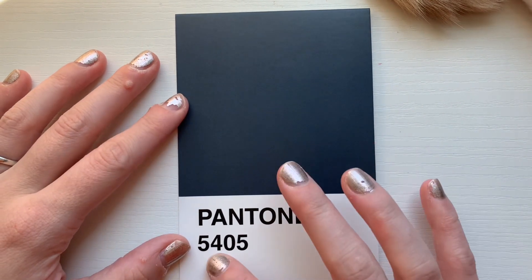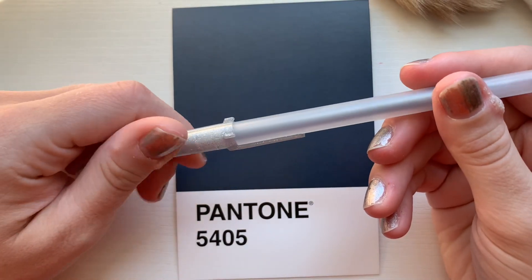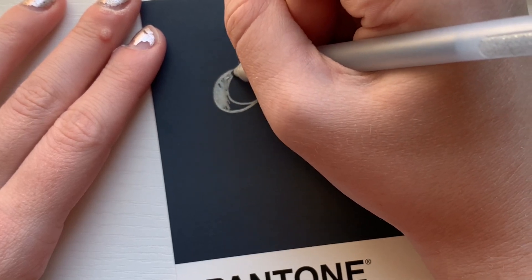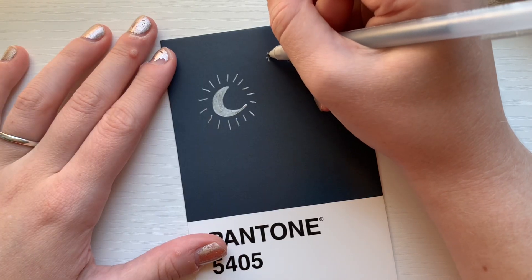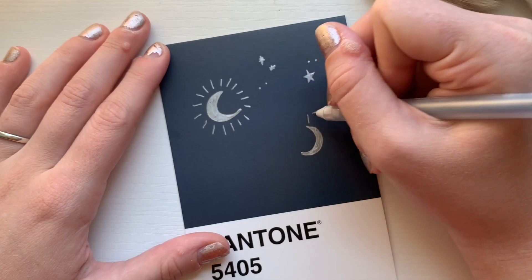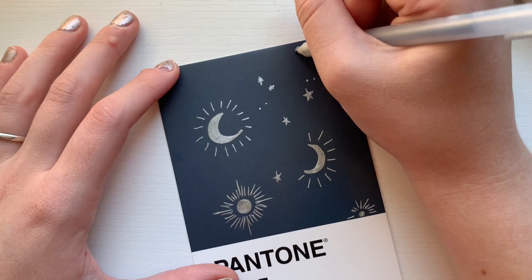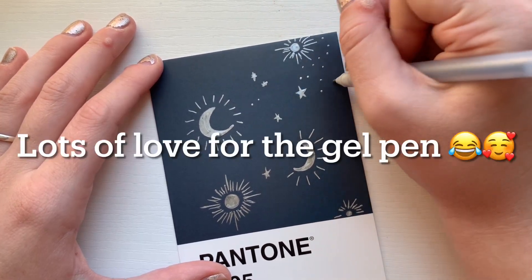The next postcard has just some random numbers, so I could go with whatever prompt I wanted. I decided to bring in a gel pen — specifically a silver Jelly Roll gel pen — and I started off by drawing a moon with little shiny parts around it. I kept going with a celestial theme including stars, moon, and little sun designs, treating it like a pattern all over the postcard using only this silver gel pen. I think it turned out really well and I really love the design.